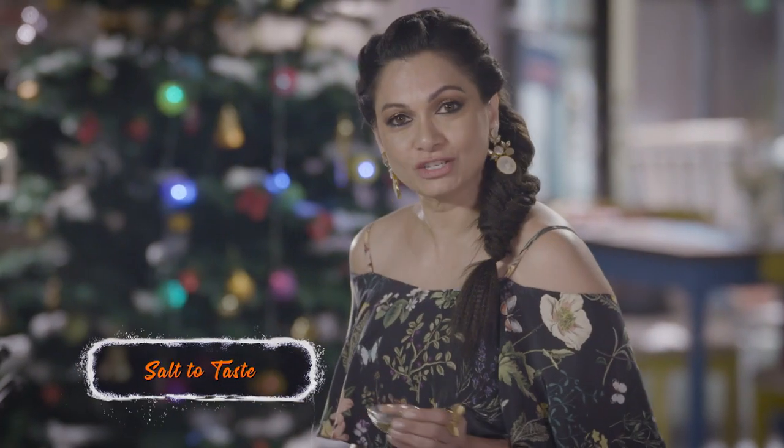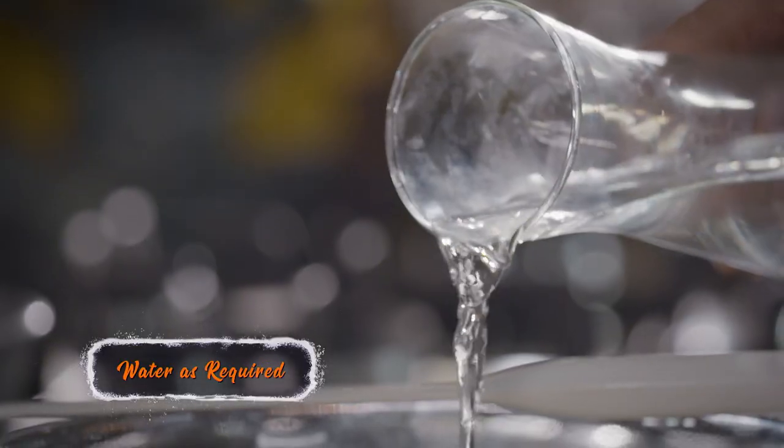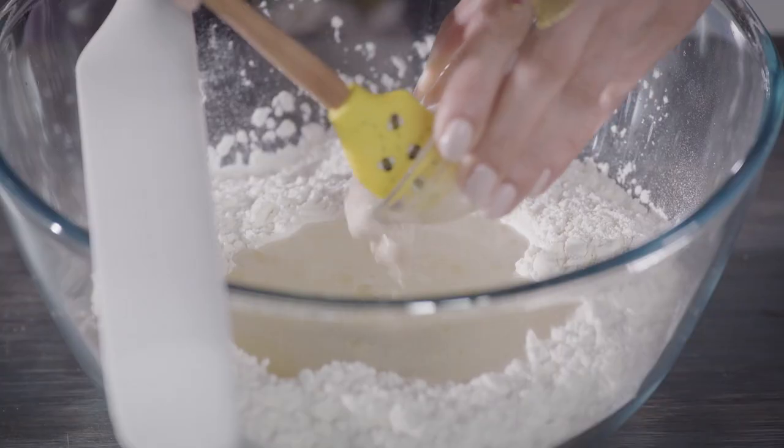A little bit of oil and some water. Our yeast has started bubbling a wee bit — add this to the water.